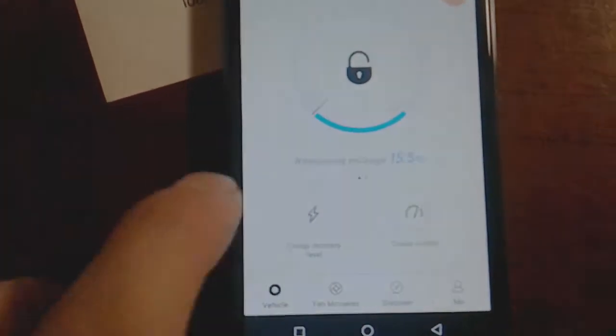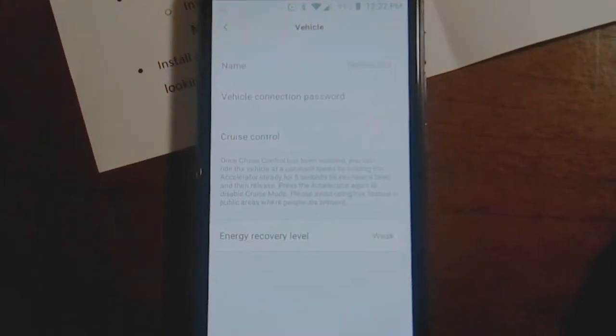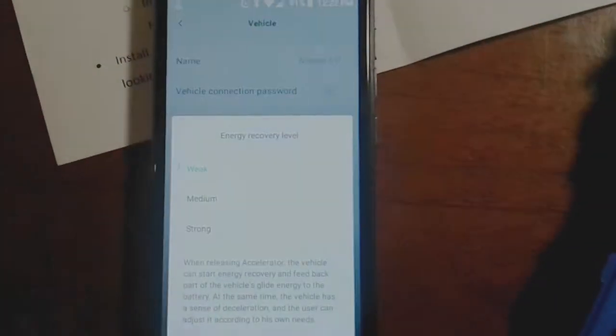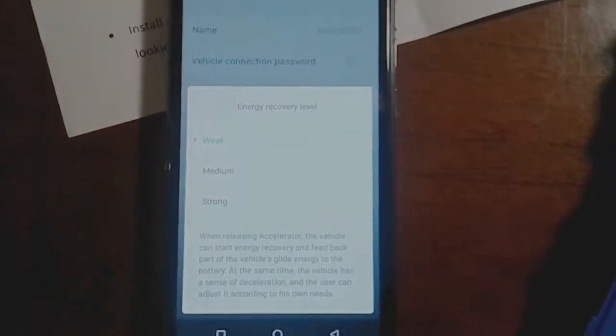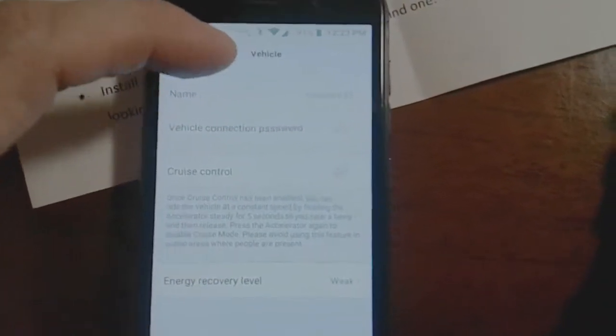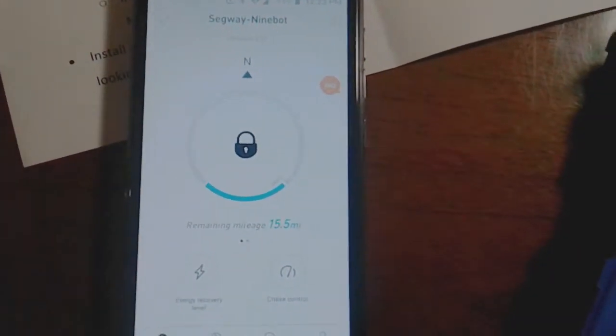On the app it allows me to go into energy recovery level. It has regenerative braking, so I can tell it to charge the battery as I'm going downhill — it makes it wiggle a little because the braking kicks in, kind of like a Prius. You can rename it, set a password, hit lock when you go to 7-Eleven — and if someone tries to push it, it makes crazy noises, like an alarm.